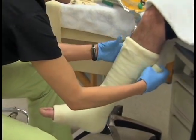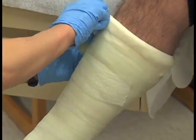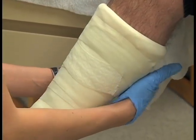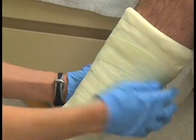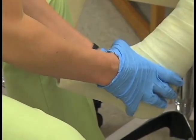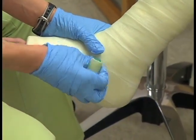Once you have prepared the top and the bottom of the cast, apply a final roll of fiberglass material all the way down the entire extremity. With the final application of the fiberglass material, you may start at the top or the bottom of the extremity.